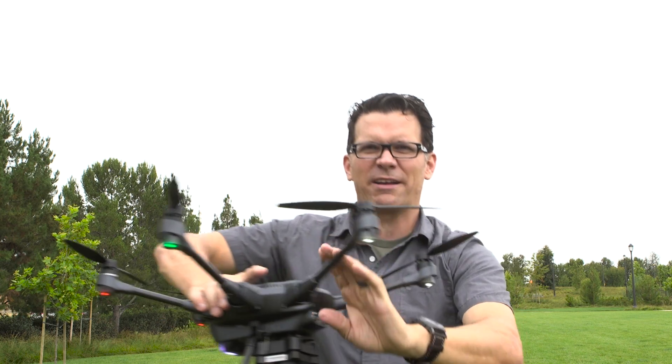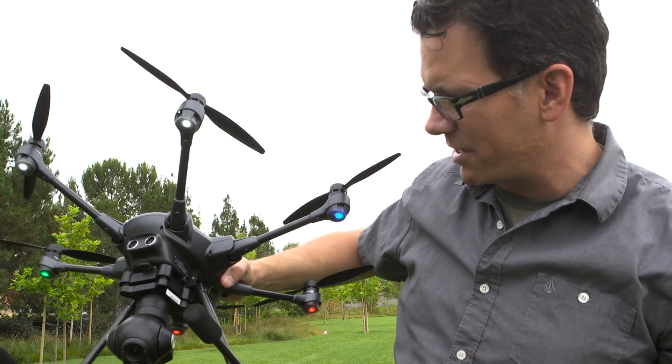The Typhoon H is now calibrated and it's ready to fly — that's how easy calibration is. On the next video I'm going to walk you through the controller, the different functions of it, take off with the Typhoon H, and show you the basic functions of the controller — going from the landing gear to the camera options, all of that — and then I do a first initial flight with the Typhoon H. So keep watching, thanks a lot — you keep watching, I'll keep making videos.